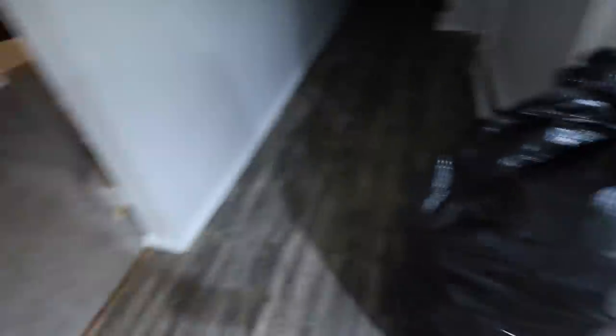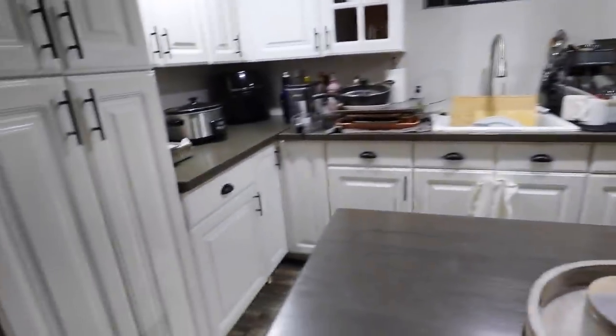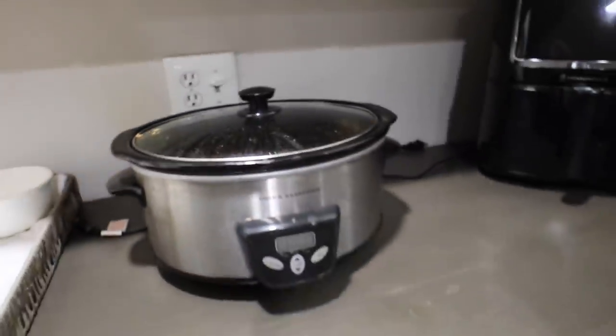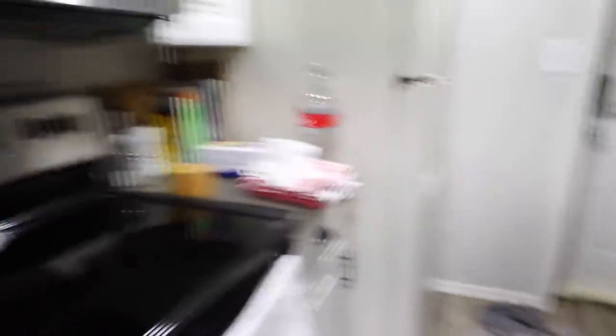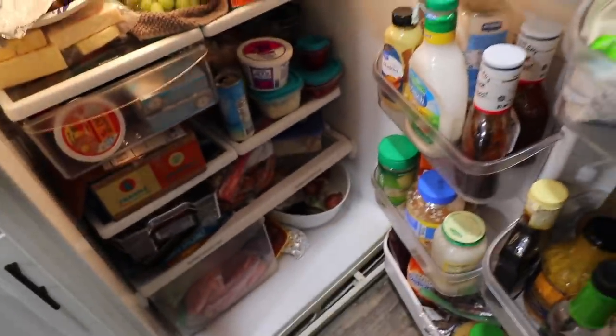Just like that, everyone has left. We just cleaned up a little bit — all our gifts are still out. My sister was a doll and did the dishes. We have a giant bag of wrapping paper. Hot chocolate is still in the crockpot — I don't know if we're gonna end up having it but I'll keep it in there for tonight because I'm not cleaning anymore. Cleaned up all the wings and everything. Our fridge is literally packed — we're not gonna have to go grocery shopping for like another month. So much stuff.